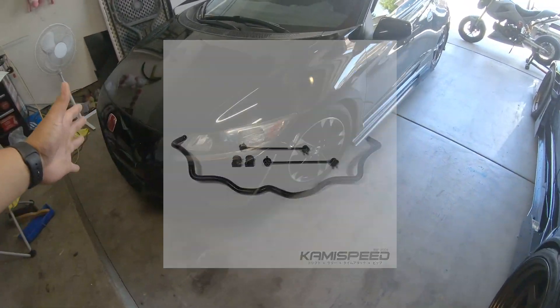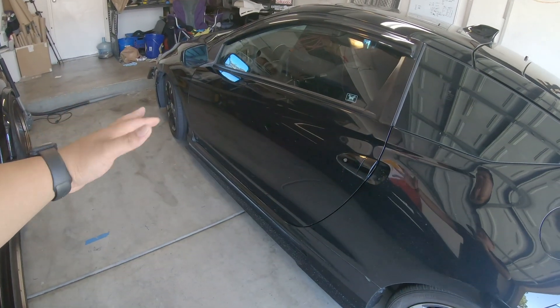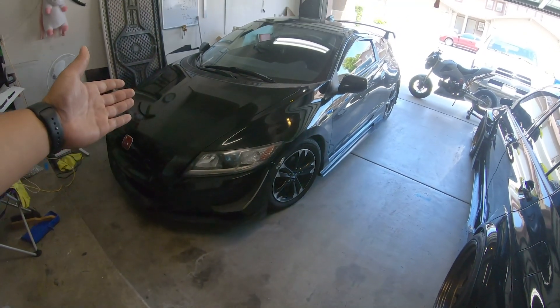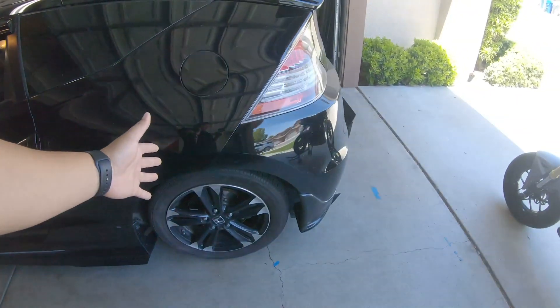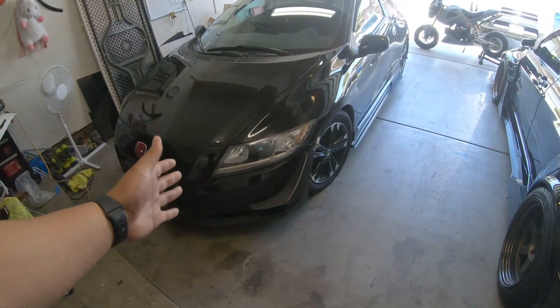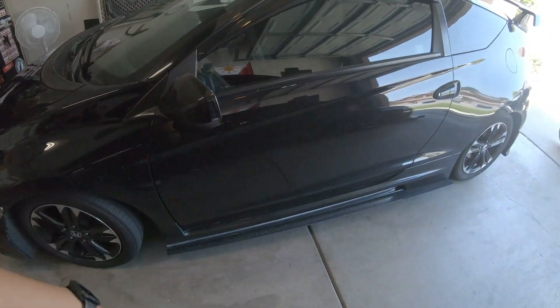The very first thing you should do to your CRZ is the Spoon front sway bar — it's actually the only mod I don't have on mine yet. If you go on CRZforum you'll read that the Spoon front sway bar makes a huge difference on these cars. It's around $250 plus shipping, and it is totally worth it. The front sway bar reduces body roll during hard cornering, and the CRZ does not come with one from the factory. I have the Progress rear sway and you don't feel a difference, so I don't recommend that.